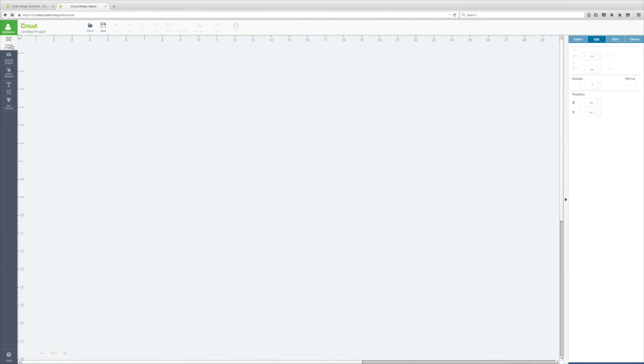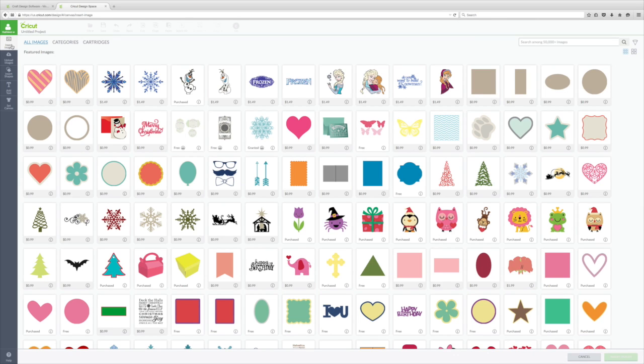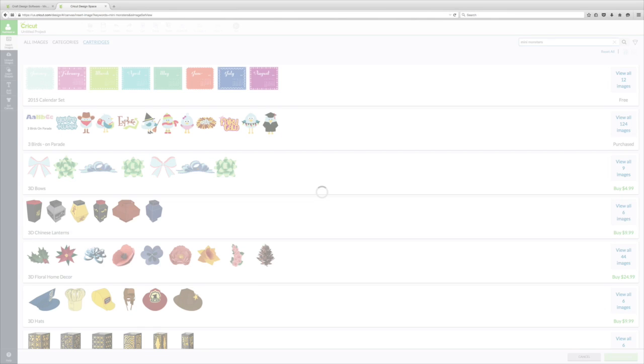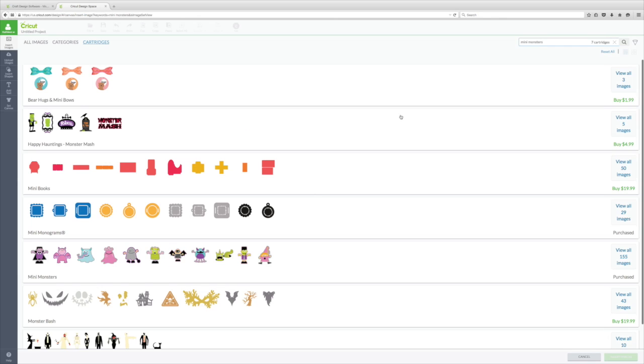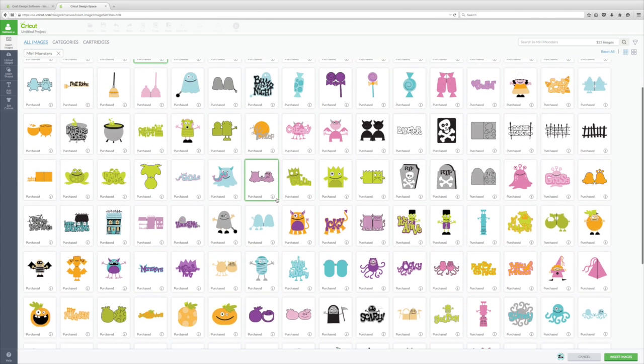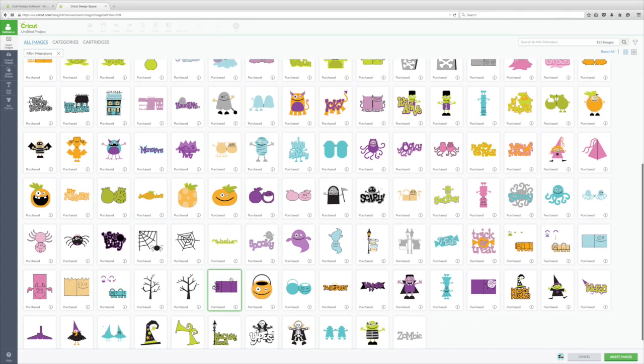The first thing I'm going to do is click on Insert Images to collect the images I need for this project. I know they are in the Mini Monsters cartridge, so I'm clicking on there and searching for the cartridge by name. I'll click View All Images, and I'm going to use this cute little monster with the pirate patch, plus this tree to put behind him. I select those two images and click Insert Images.